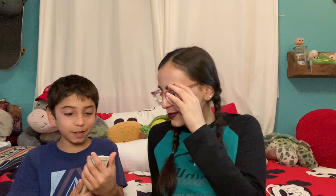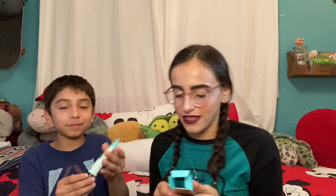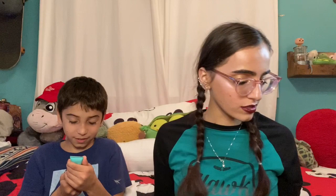The Pore Professional pore primer. I actually just got a sample of this in my Birch Box. I haven't gotten a chance to use it yet, but I'm curious — I've heard a lot of people talk about it. It's the smoothing face primer to minimize the look of pores at 0.75 fluid ounces. This is from Benefit, and it's funny that I just got a sample of it in the Birch Box and now I have the full size. I'll try the sample first and see if I like it and then go from there.